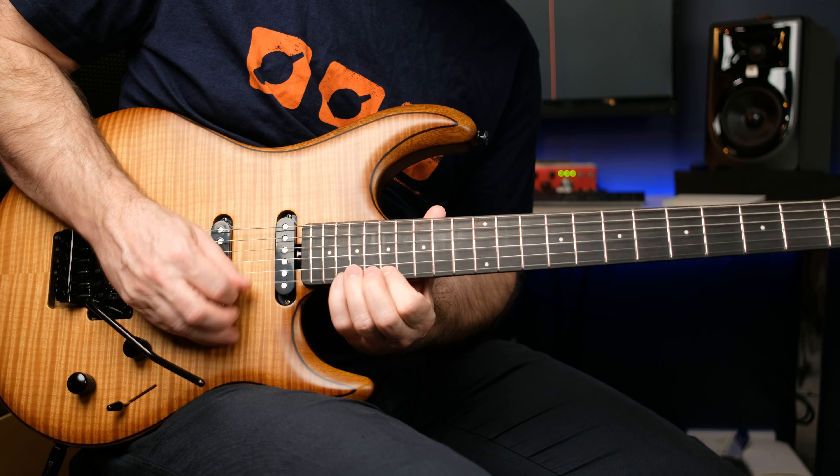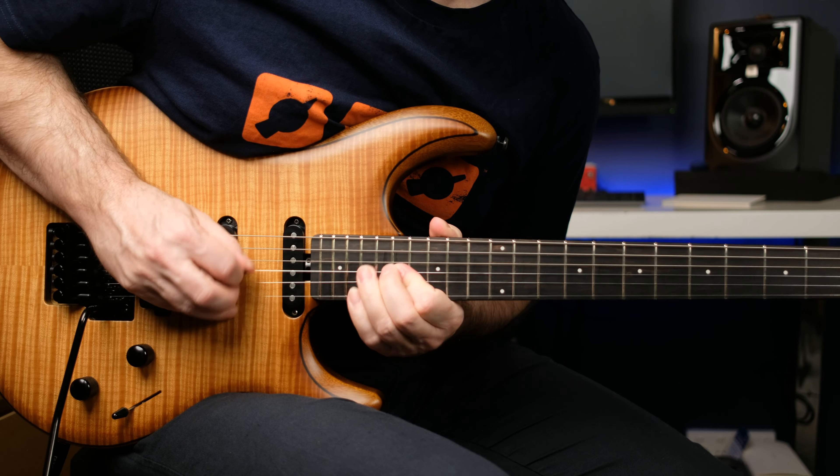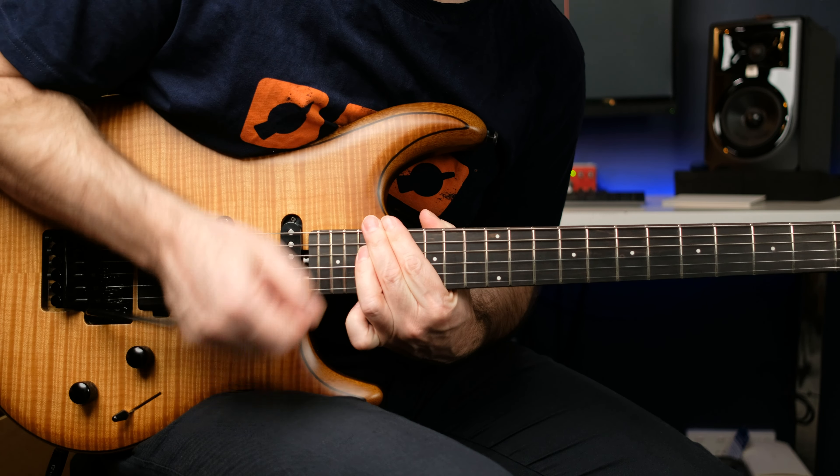Then the next one is doing a two-step bend — it's kind of like the Rosanna outro solo, the same kind of idea. Two-step bend, so it's pretty big. There are nines on this so it's doable. And that last one I always miss — he's hitting two strings at once and I didn't do it there.